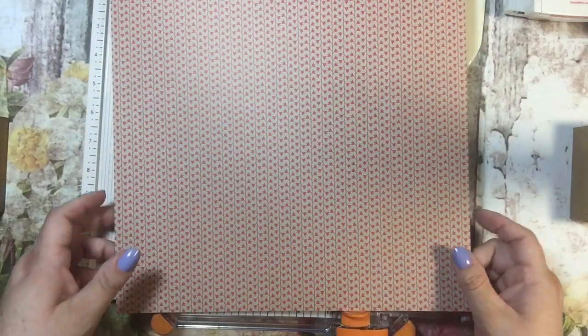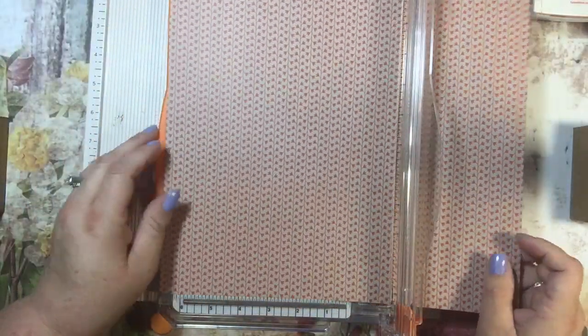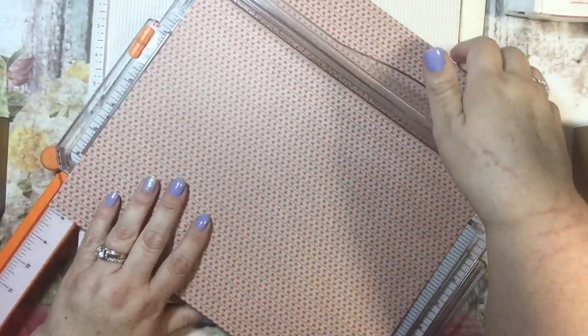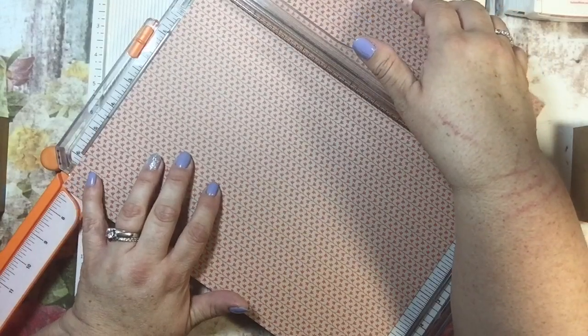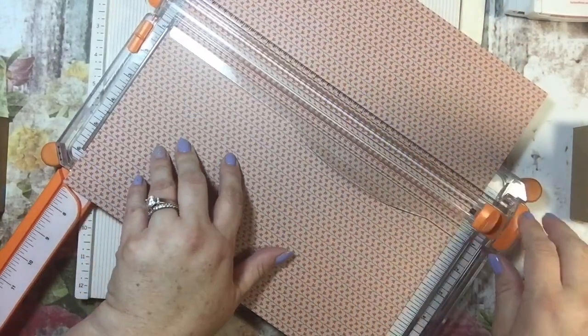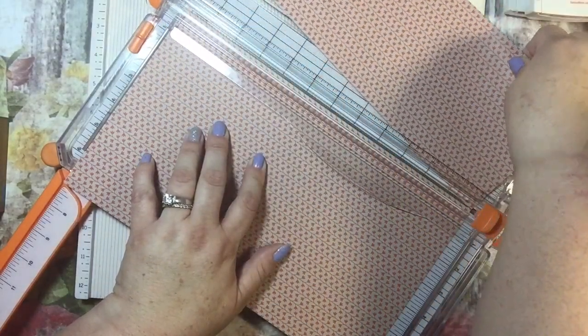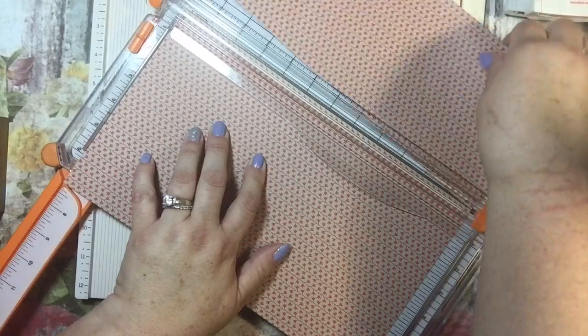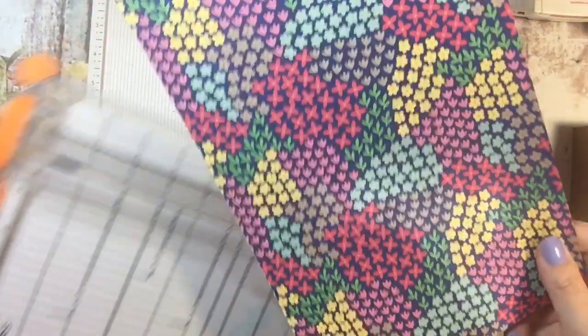First thing I'm going to do is cut this down. What she says to do is cut it at seven and an eighth by twelve. I really need to take out this little extra part and go seven and an eighth — yes, right there. I will cut this, and then this piece we'll be working with in a little while, but this piece I need to do some scoring too.